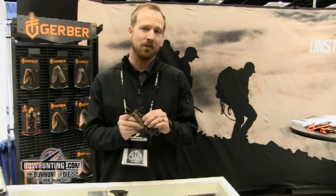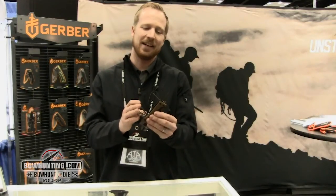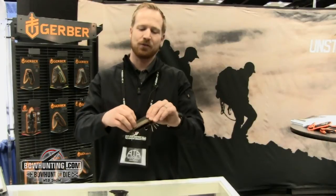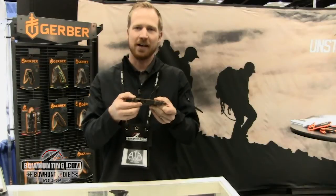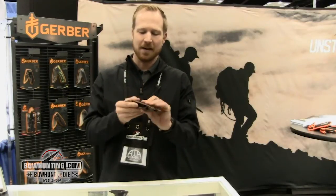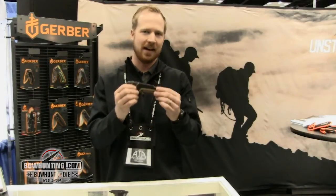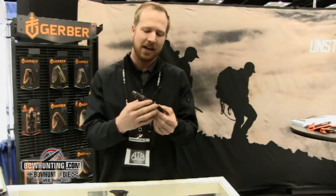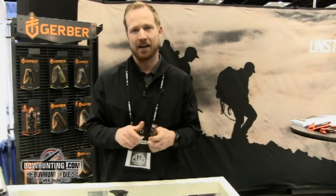Part of the Myth Series, which you can find more information on at Gerbergear.com. You've got a number of Allen keys, two different screwdrivers — a flathead and a Phillips head. On top you've got a broadhead wrench for tightening down your broadheads. There's a lanyard hole on the back, a measuring tape inside, and an adjustable wrench up front, so you can dial in anything on your bow system.